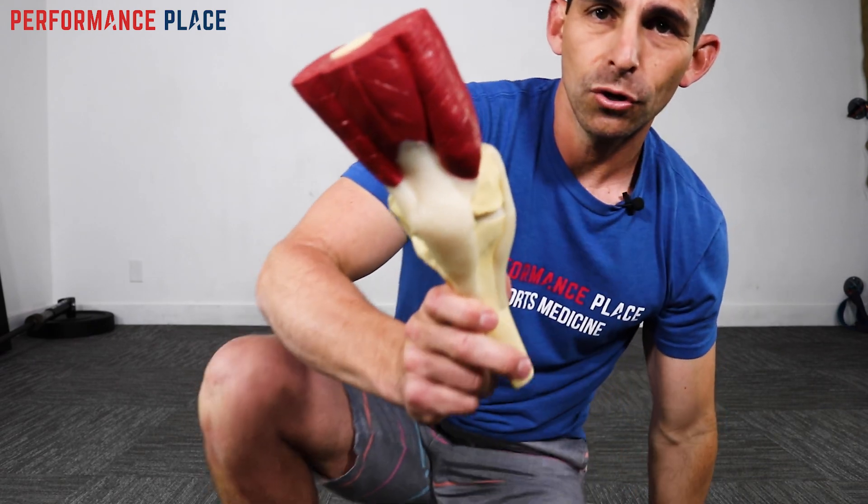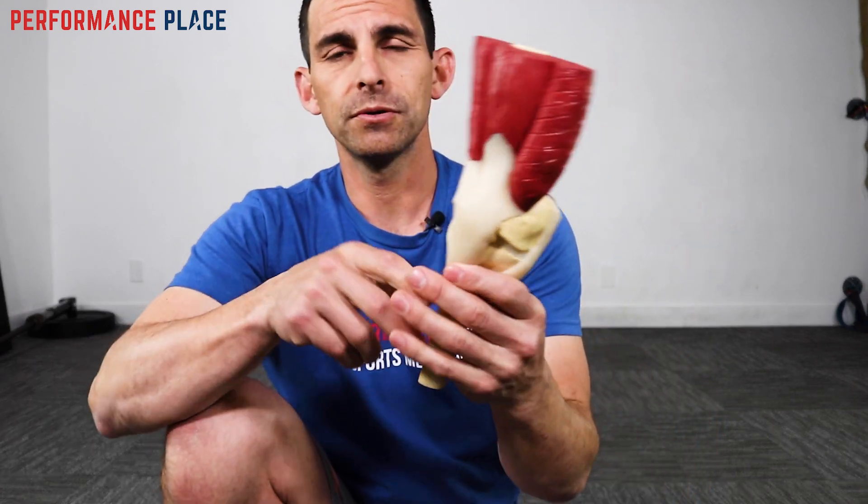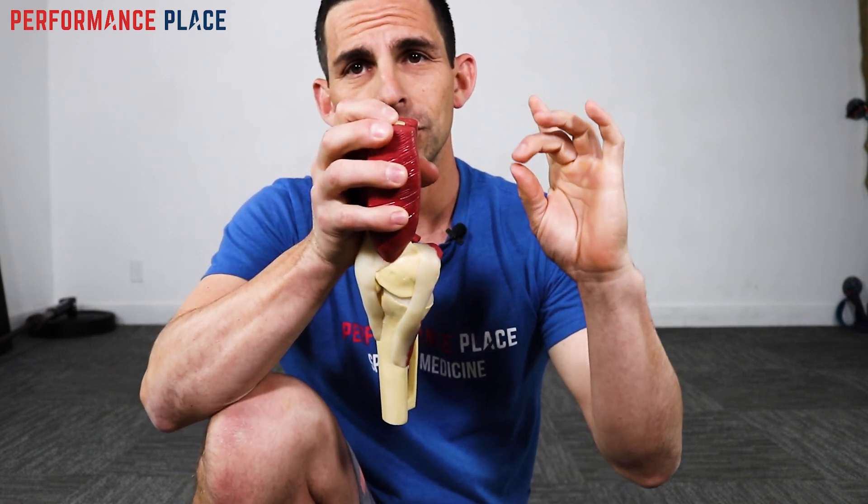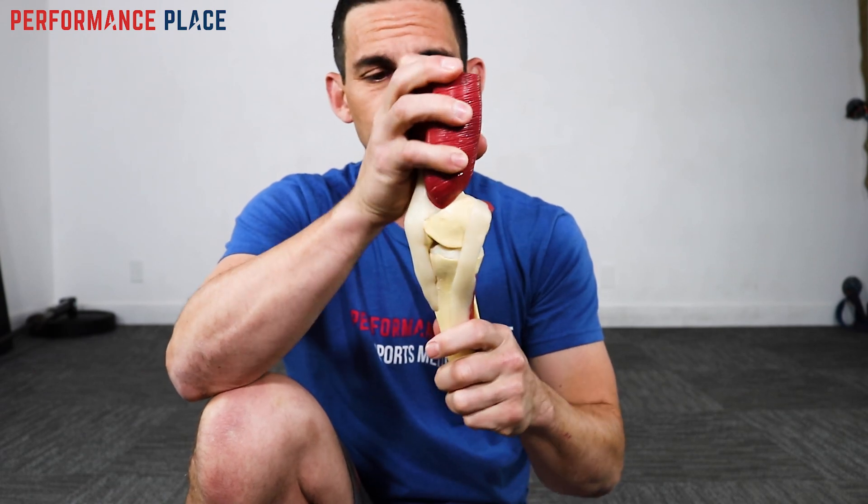The meniscus, if you don't know what it is, is actually like a cushion in the knee. It helps your knee provide some height. It's a cushion for things like bouncing, but it also helps out with knee mechanics. A lot of people with knee meniscus problems tend to have swelling that happens about a day or even a couple hours after their initial problem — like they step down and feel a tweak in the knee.